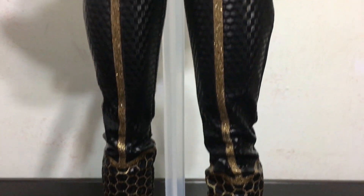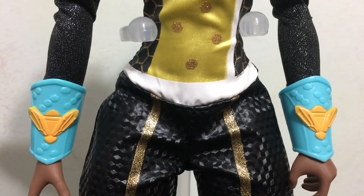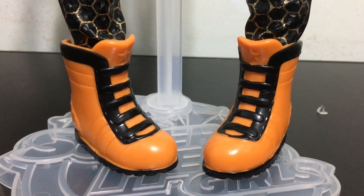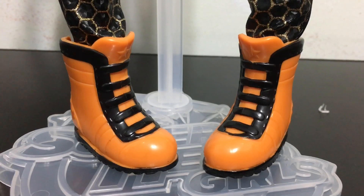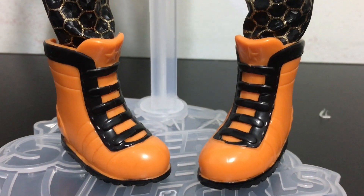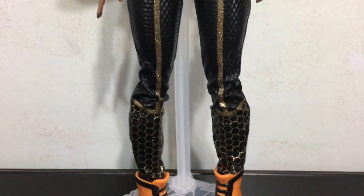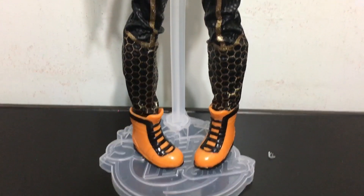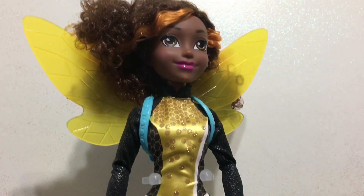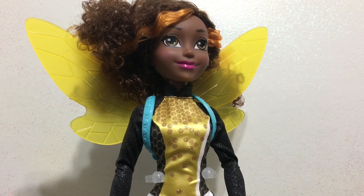She also has two wristbands that are blue with yellow bumblebees on them, and her sneakers are orange with black accents and a star on the tongue of each sneaker. This giant Bumblebee also comes with a doll stand. She does stand completely fine on her own without it, but I appreciate the inclusion given her size. With dolls it's always better to include a stand and not need it than to need one and not have it.